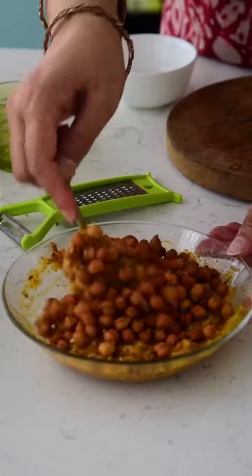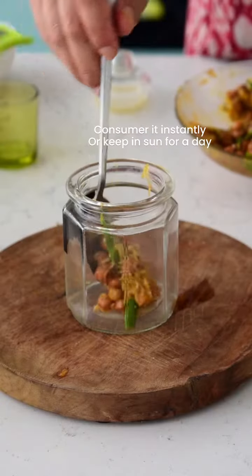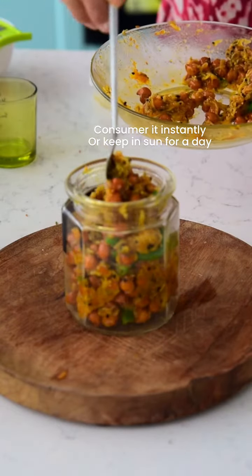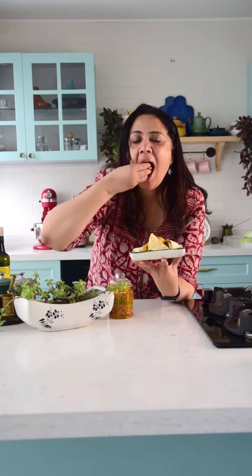You can make this delicious chana pickle at home and consume it instantly or after keeping it in the sun for a day. This type of pickle is made in very few Punjabi homes — one of my friend's nani used to make it and I used to love it, so I gave it a try and it turned out delicious. And if it matters, it's high in protein, fiber, and probiotics too.